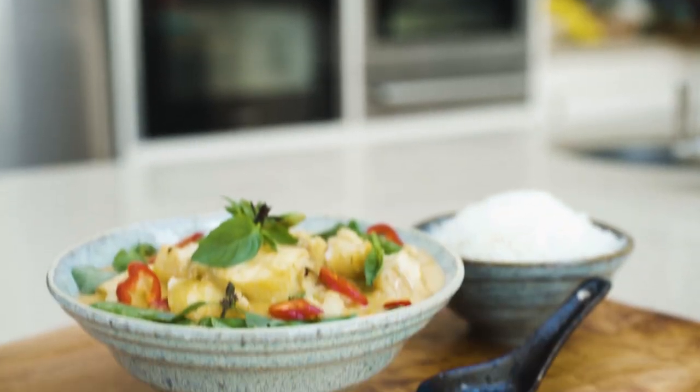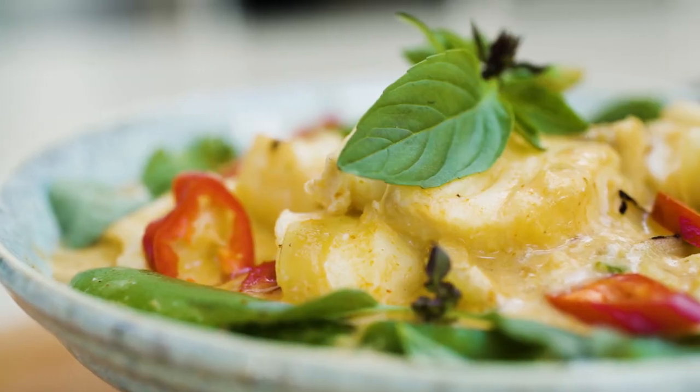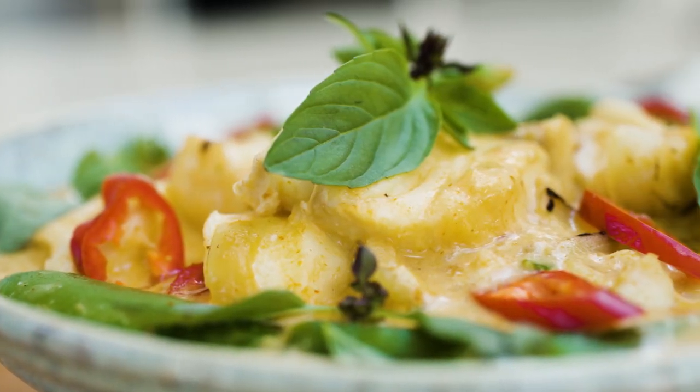Hey guys, I want to show you how to make my haddock Thai red curry. It's simply gorgeous, it's perfect for entertaining and makes a great easy supper.